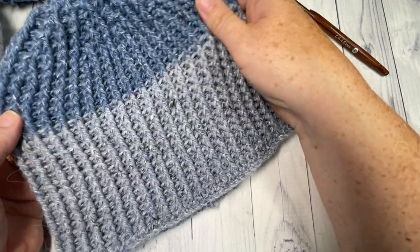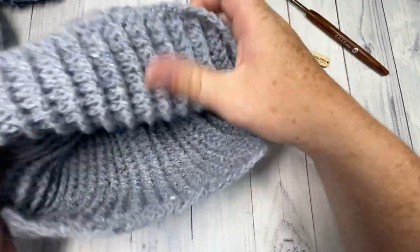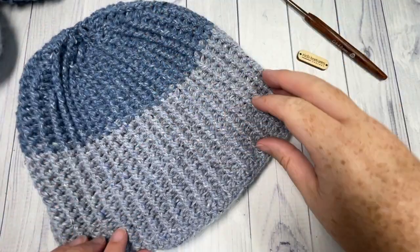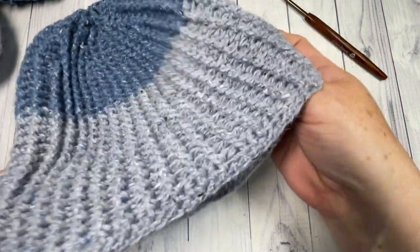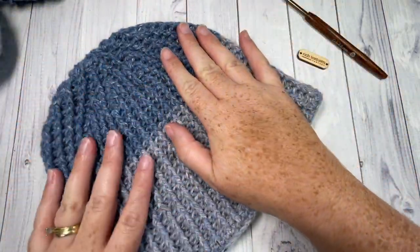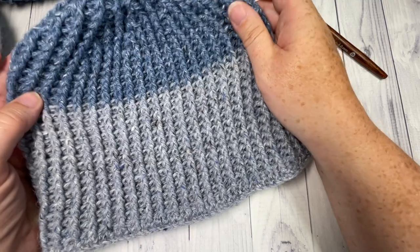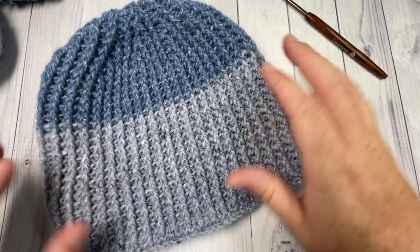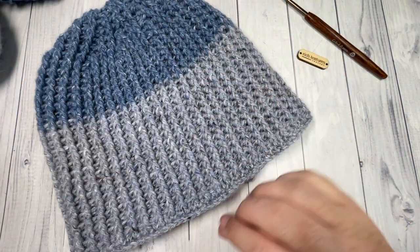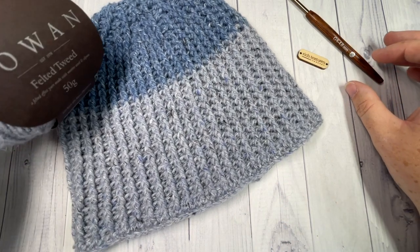The ice beanie is great for men or women. It is reversible, but it's the same colors on the inside as on the out. It's worked all as one piece from the bottom up. You can customize it — this one is to fit an adult head fairly snugly, about 20 to 22 inch circumference with no slouch, but I'll tell you how to give it a little slouch if you'd like.